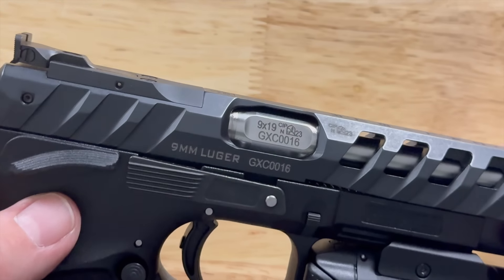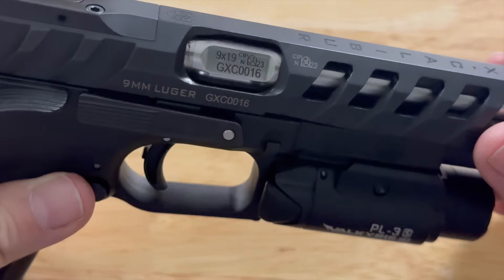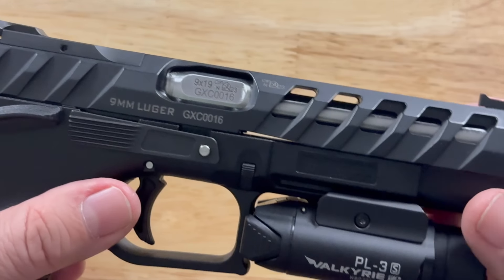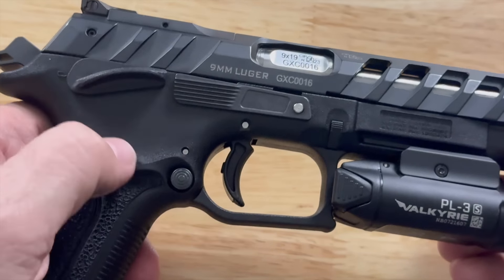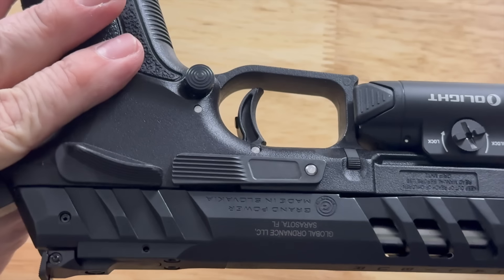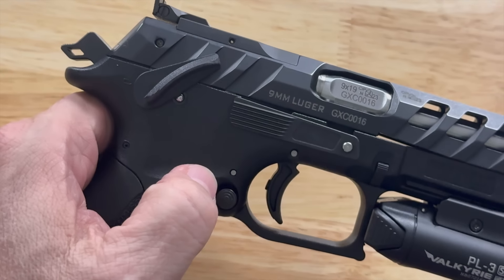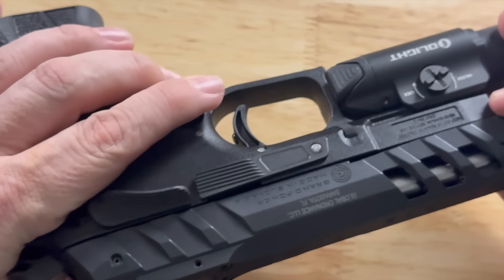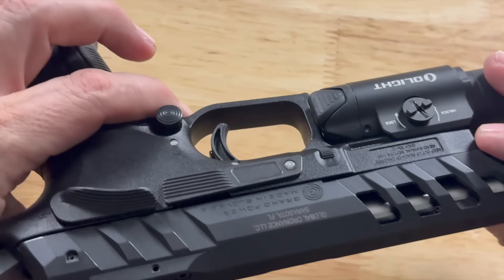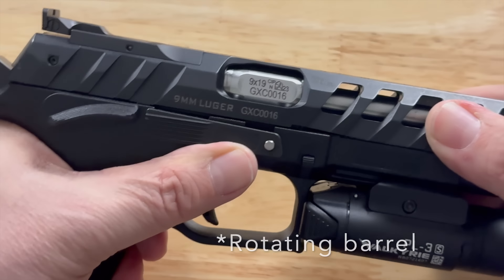One of the coolest features about this Grand Power Excalibur MK23 is not just the cool serrations on the slide, or the ambidextrous safety, or ambidextrous slide release with a very pronounced magazine drop. It has a really awkward angle, but it feels good when you place it down and use it as a thumb rest. But I think one of the coolest features is that rotating bolt. Enough talk — let's see this beast in action.